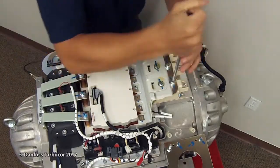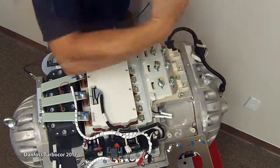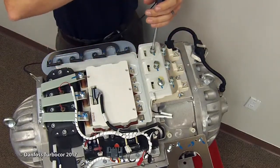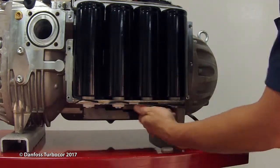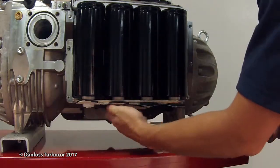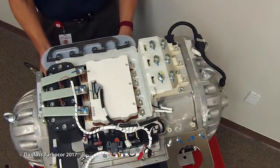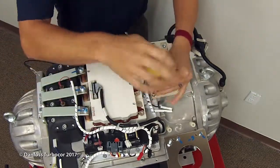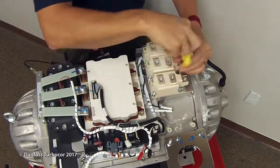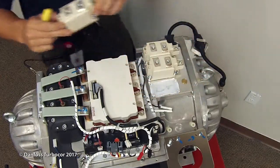Remove the AC mains input bus bars and snubber capacitors. Remove the screws from the DC bus bars to the SCRs. Remove the nylon nuts and foil at the base of the DC capacitor assembly located under the main compressor housing. Remove the DC bus capacitor screws that secure the SCRs, then remove the screws that secure the SCRs to the cooling manifold, and lift the SCRs from the cooling manifold.